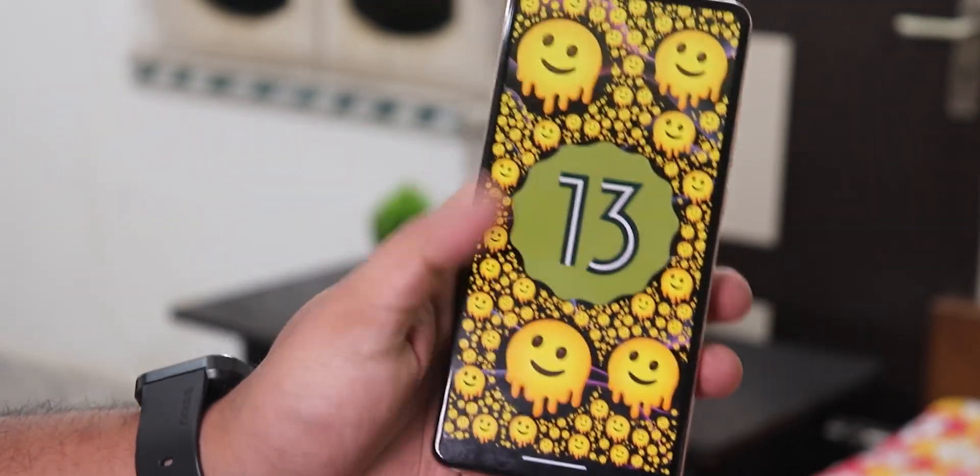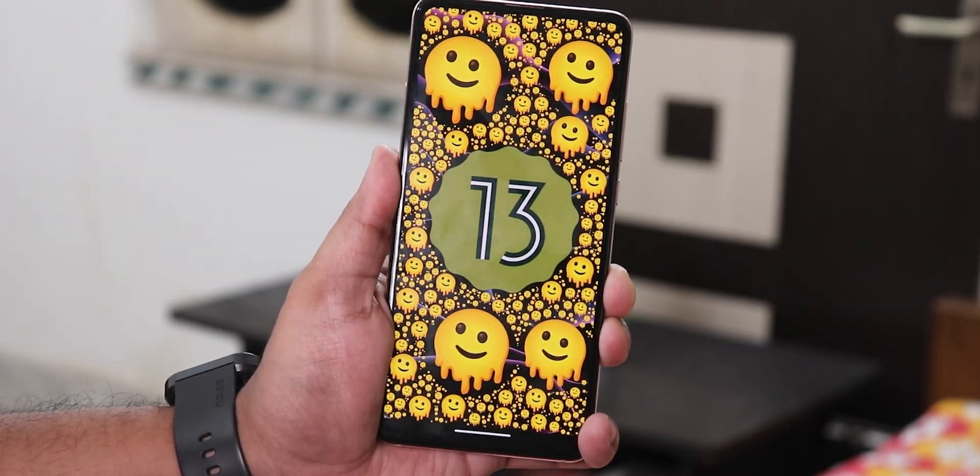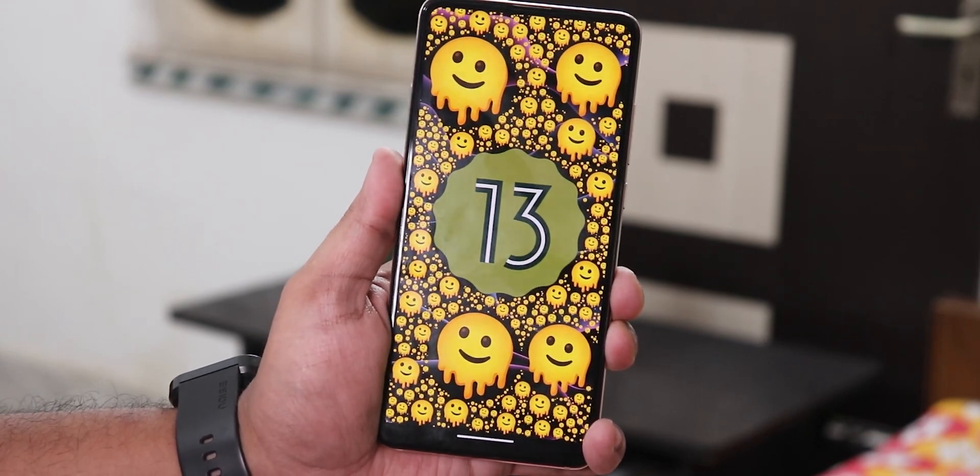What is up guys, this is Tito back with another video on the Redmi K20 Pro. Today I'm gonna be showing you the latest Evolution X ROM based on Android 13.